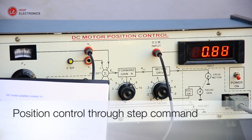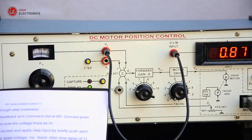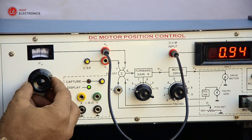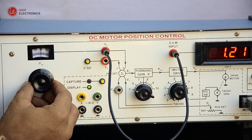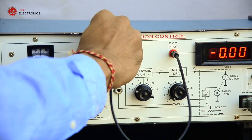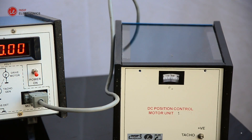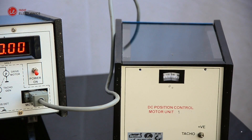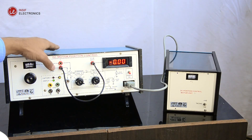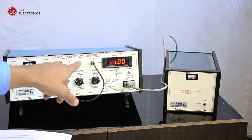Experiment 2: Position control through step command. Set Ka equals three. Keep taco feedback at zero and command dial at 90 degrees. Connect the voltmeter with the VR socket and note the voltage there as VR. Now connect the voltmeter at the VS socket and apply a step input by briefly pressing the step key. Note the DC steady state voltage VS.